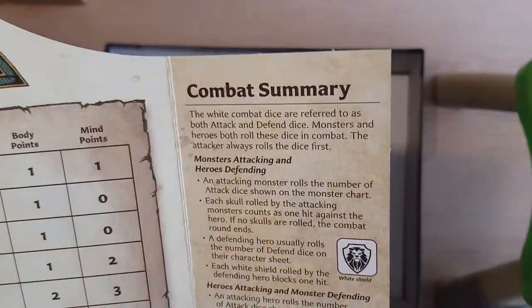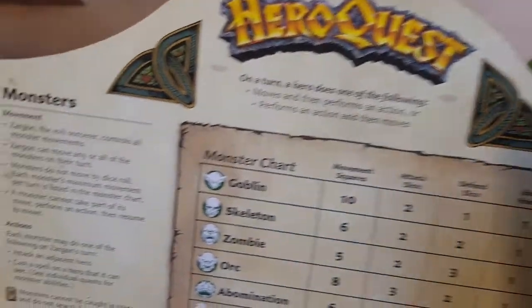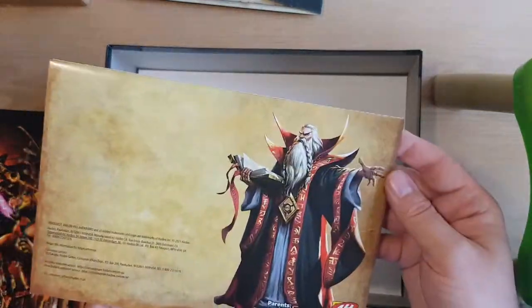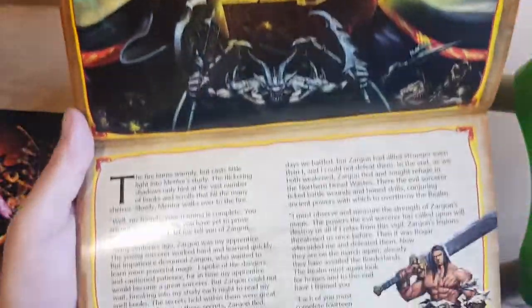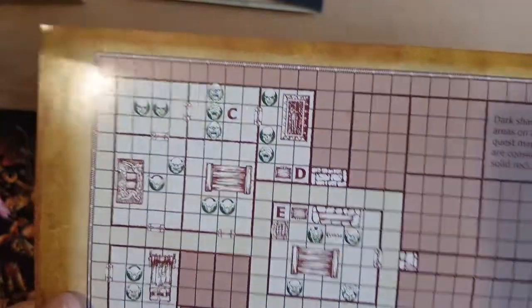The reverse side has a combat summary, the evil bunny, your creature stats, monsters, and heroes movement. Quest book. It's really nice art. Might try and paint them to actually look like the artwork. And then I'll just show the first mission — we won't go through the book. That's how everything is all laid out.